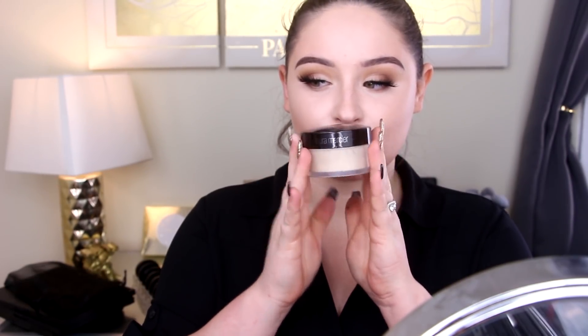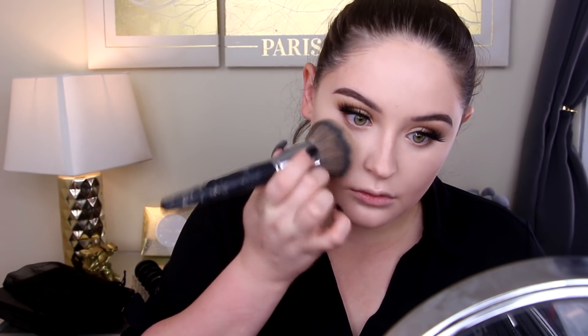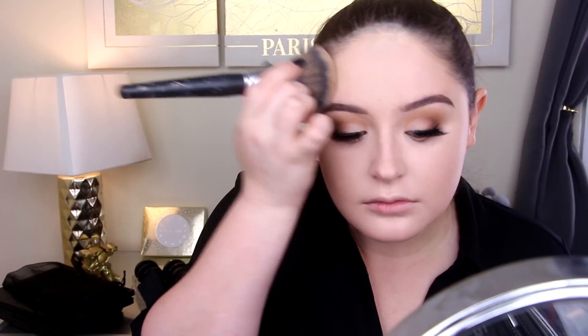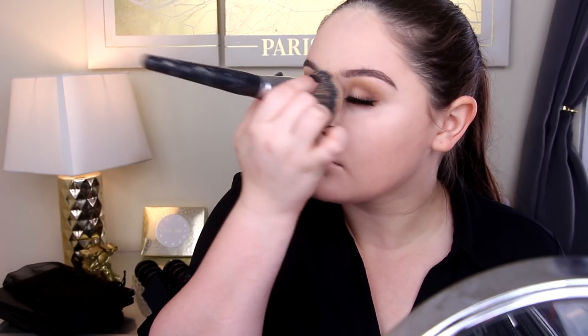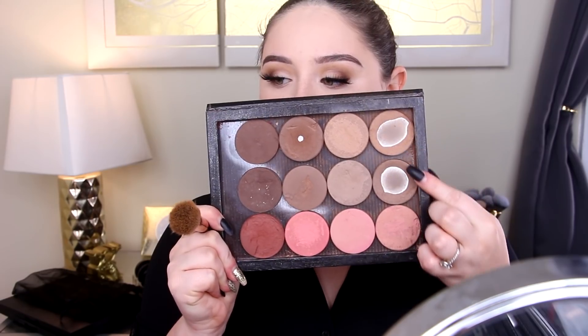I'm going to set all of that with the Laura Mercier Translucent Powder, which I'm a pretty big fan of. I'm going around all of the areas of my face with a big fluffy brush to set everything really well, focusing on keeping it nice and set so I don't have any shininess or texture showing through. I totally got some in my hairline but that's okay.